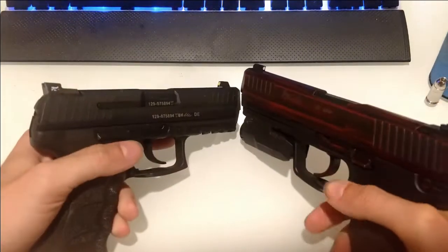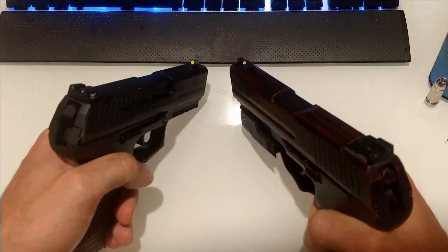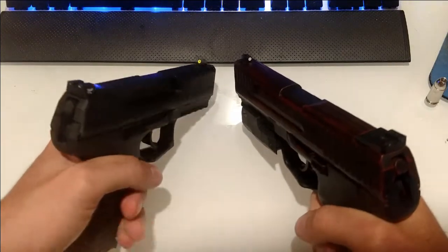That would be the main difference I saw between these two — really the only difference. You have a colored dot on the Trijicon and a white dot on the TruGlo. But that is not the only deciding factor.